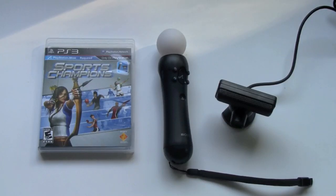Hey guys, what's up? It's Brian here from Electronic Reviews and today I'm going to be reviewing the PlayStation Move controller.